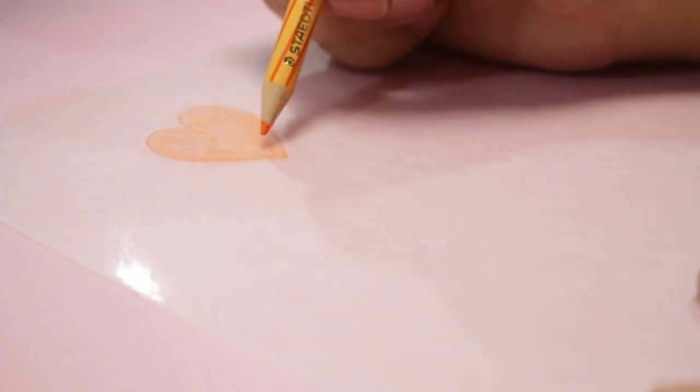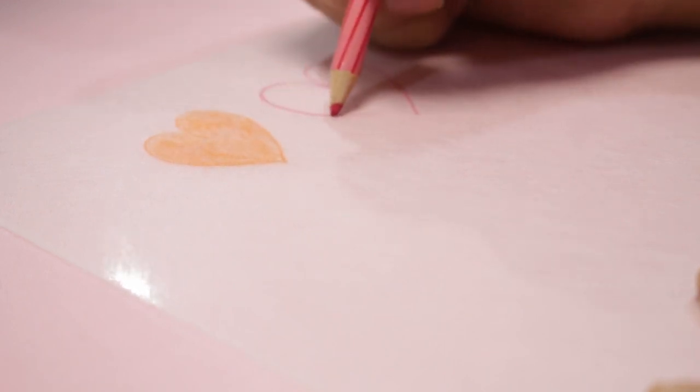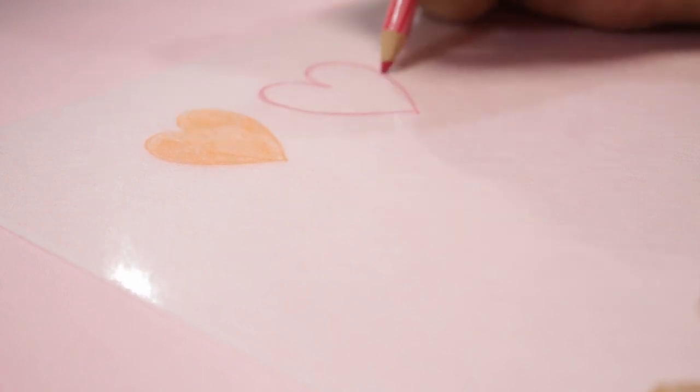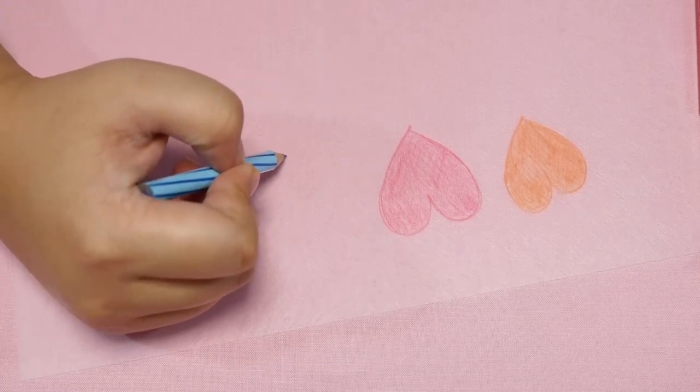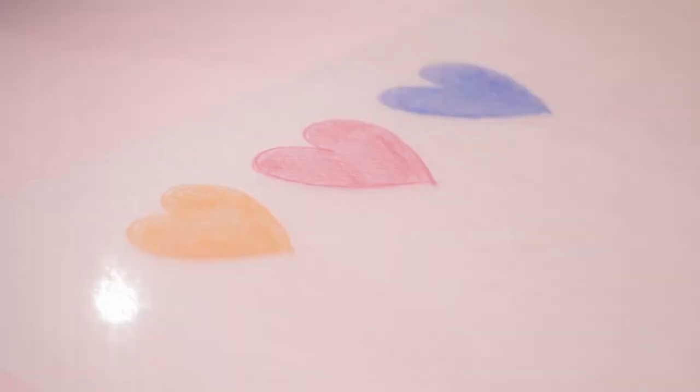I'm going to go ahead and color it in. By the way, this is frosted shrink plastic, and I've been able to find frosted shrink plastic wherever I find normal shrink plastic. But if you can't find frosted shrink plastic, you can just use sandpaper. I've also heard that acetone works — I've never tried it, so I cannot vouch for that method — but for colored pencils, definitely use frosted shrink plastic. I'll make a blue heart here to finish up the colored pencil hearts.